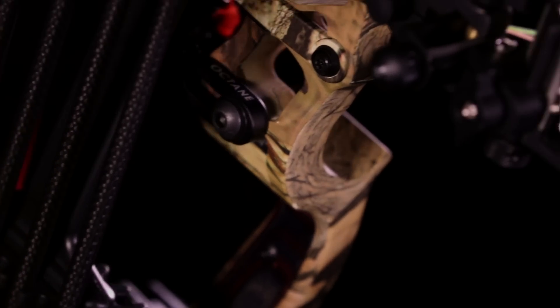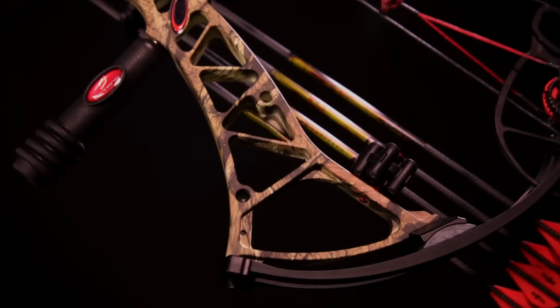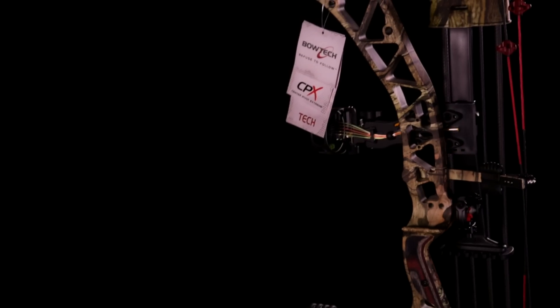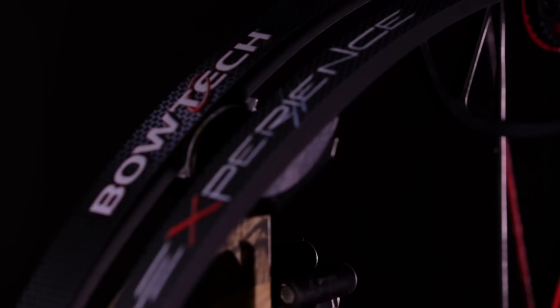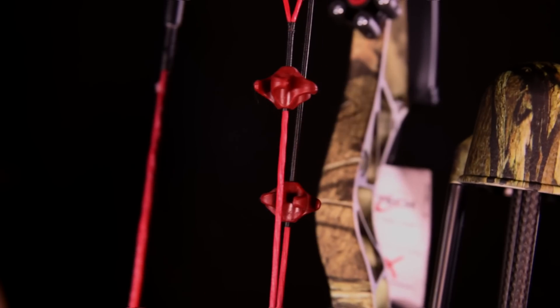Featuring the clutch string stop that transfers the regulatory stabilizer, and the impact-resistant vibration dampening carbacore limbs. With the added symmetry synchronization and stability in the overdrive binary camp system, and also the extinguished dampening system with the revolver and Veroflex string dampener.